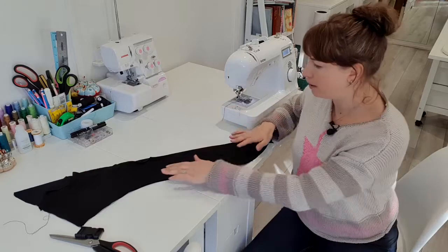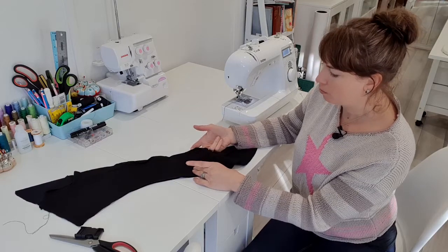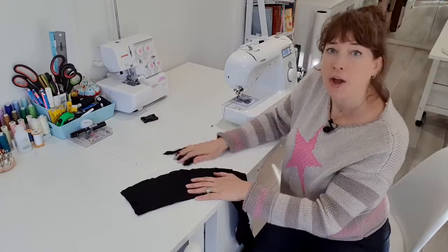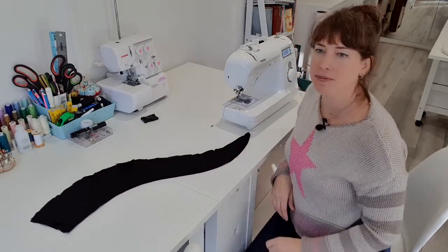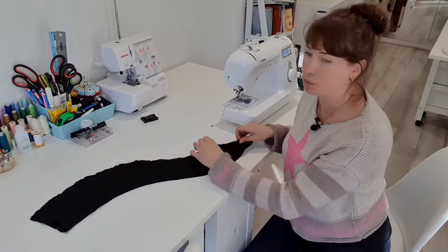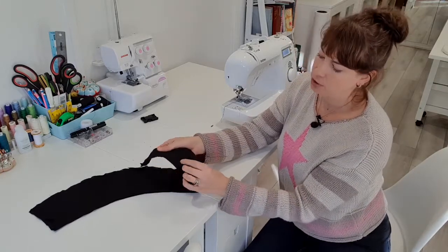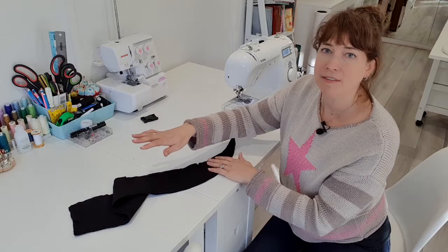Okay, so I have got my segments of my tail all nicely stitched and they all have a little hole through which I'll be able to put some stuffing in a minute. The excess jersey I'm just going to trim that away now. So that's all the extra jersey trimmed away, so you can really see the shape of the tail now. It's got all these little segments that are going to swish around once they have been stuffed. So I'm just going to give all the threads a little trim and then I'll start stuffing each of the little sections either side. I've got a layer of jersey on both sides so I'll be able to stuff both sides of the tail.